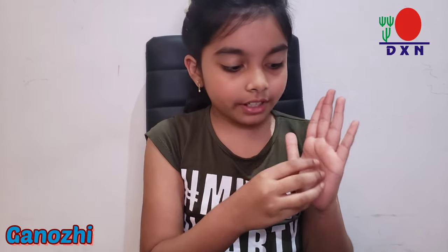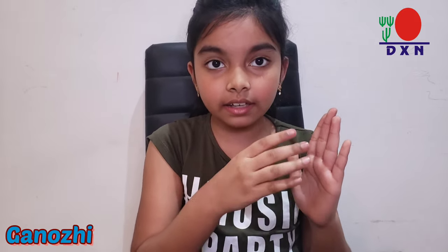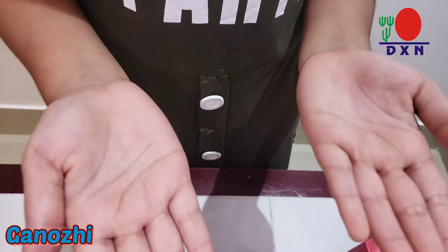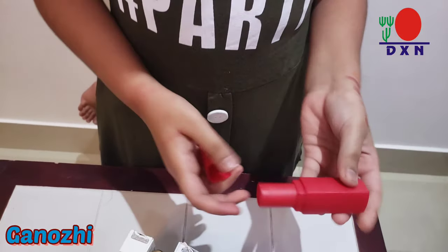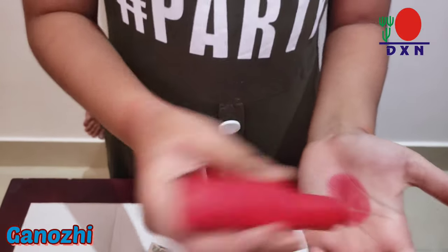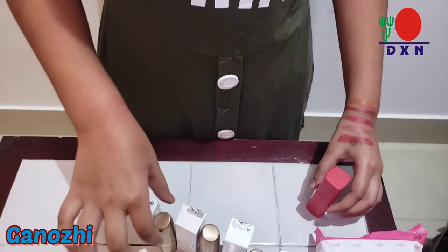For the instructions: put the lipstick on your hand and rub it with the golden ring. If it forms any dark or blackish color different from the lipstick's original color, it has lead content. I'm going to put the DSM product on my right hand and the other brand on my left hand to see which one has lead content.